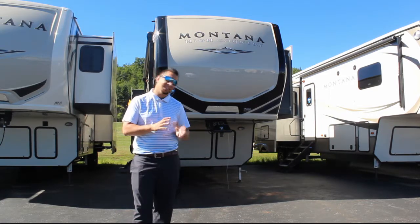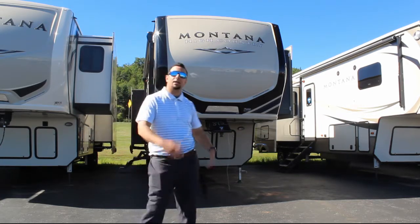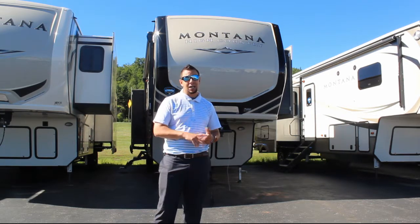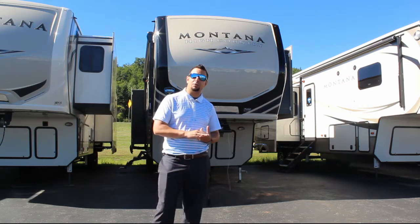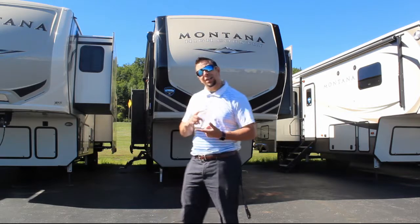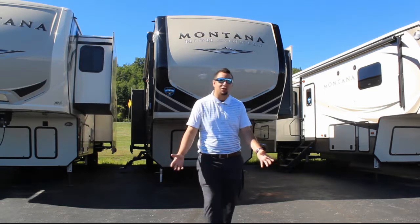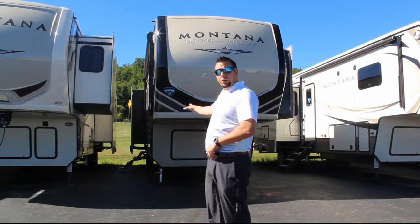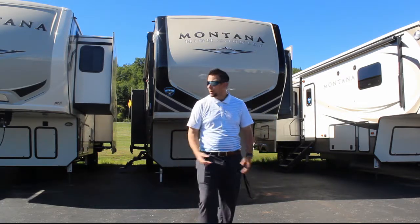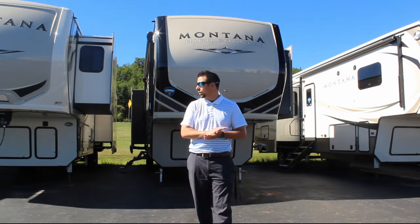One thing I love about Montanas is the backup camera on the bottom of that front cap — no fights, no arguments when backing up so you can see the kingpin going into your hitch. On the outside you'll also find huge pass-through storage — 100% pass-through on any Montana — plus a one-touch leveling system. Short and sweet, let's head inside.